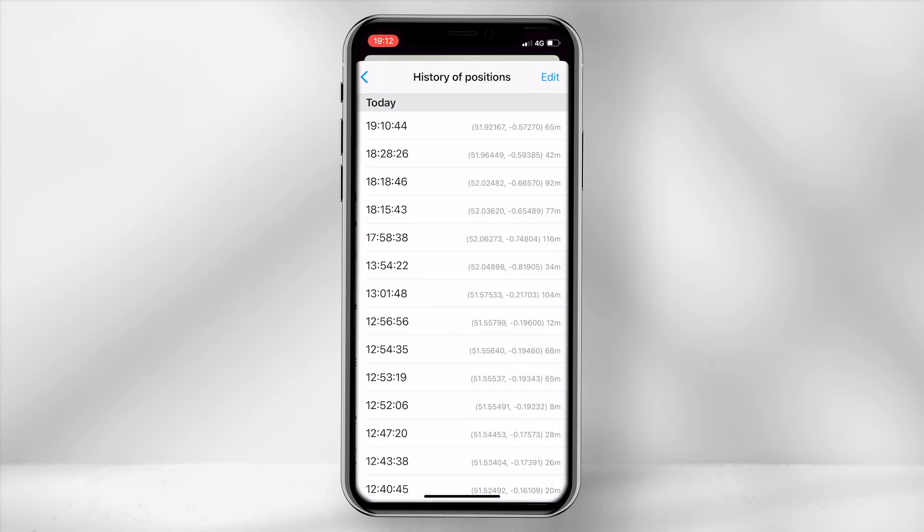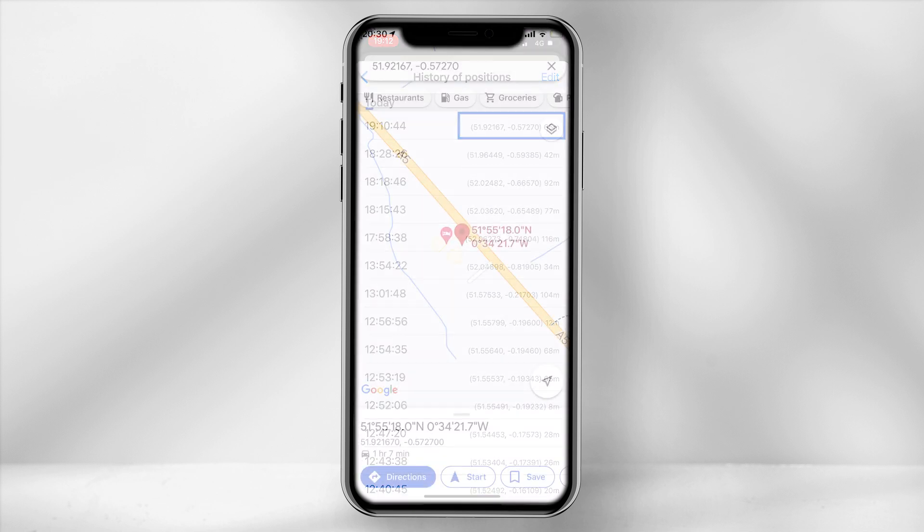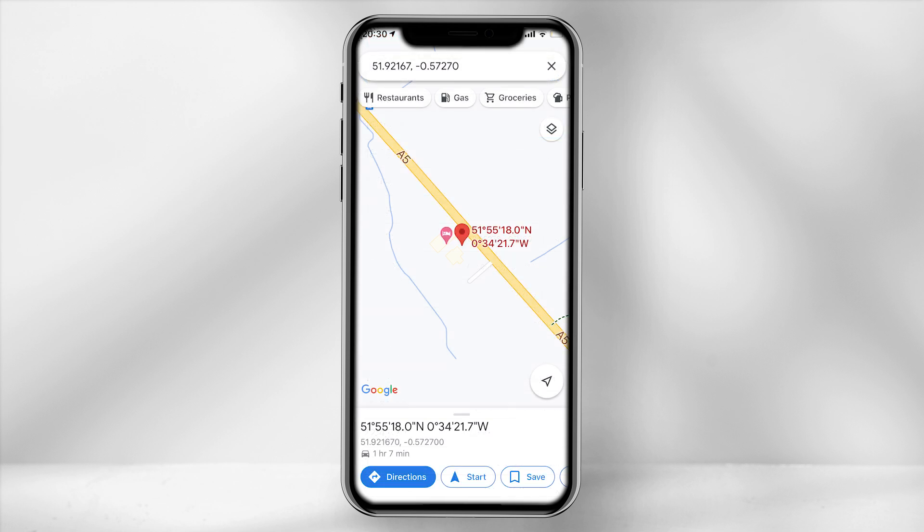Within the history log you are provided with coordinates of the device's movements, which is extremely useful to pinpoint the exact position. You can type these coordinates into Google to find and confirm the location.